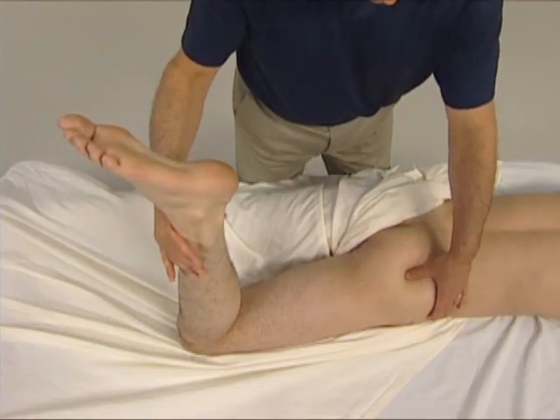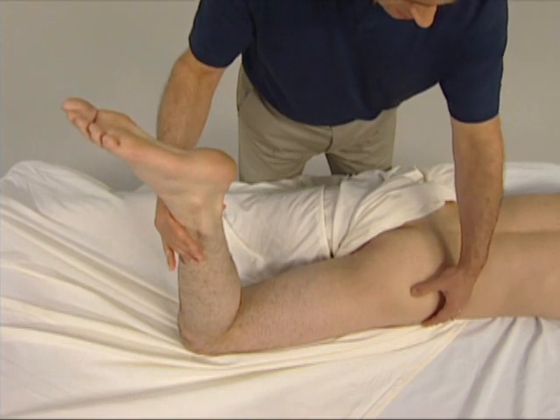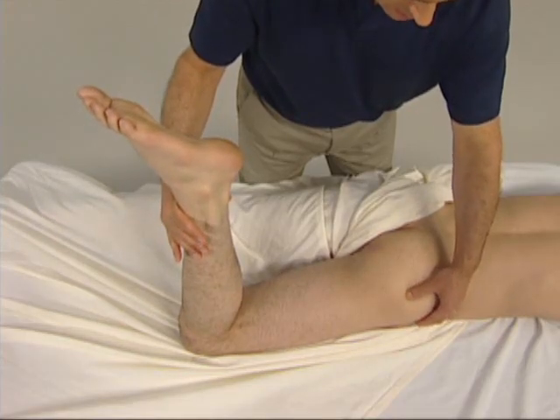We can continue to palpate the piriformis toward its greater trochanter attachment in baby steps, as the client alternately contracts and relaxes it. Here is the greater trochanter attachment of the piriformis.